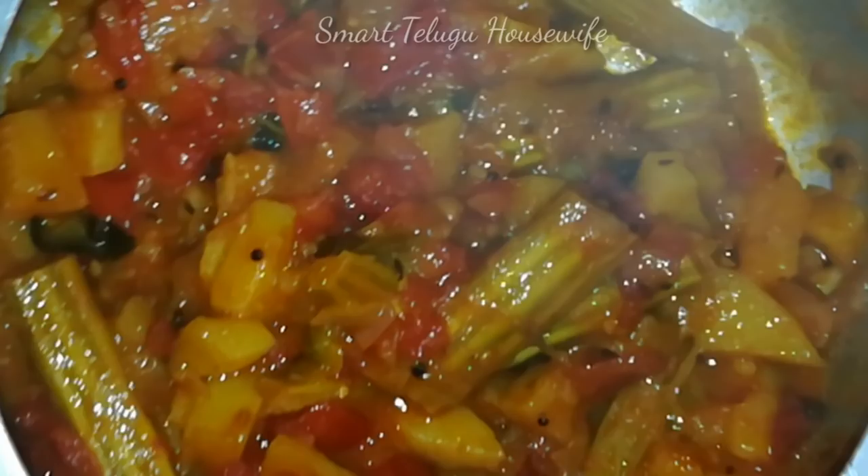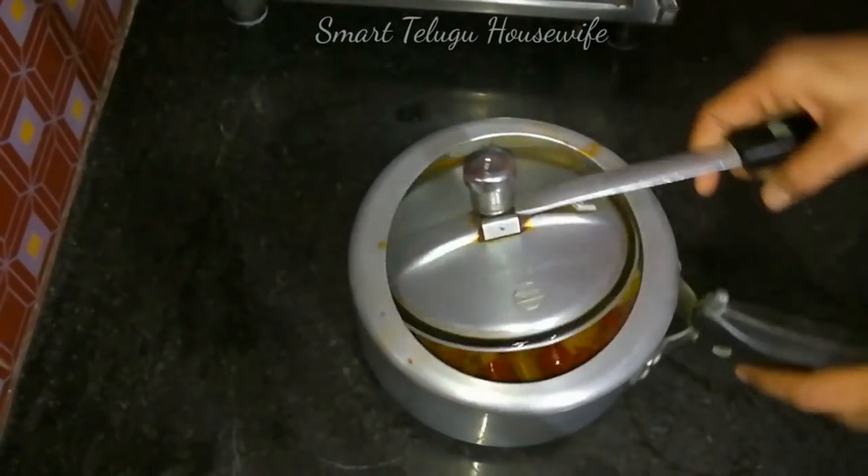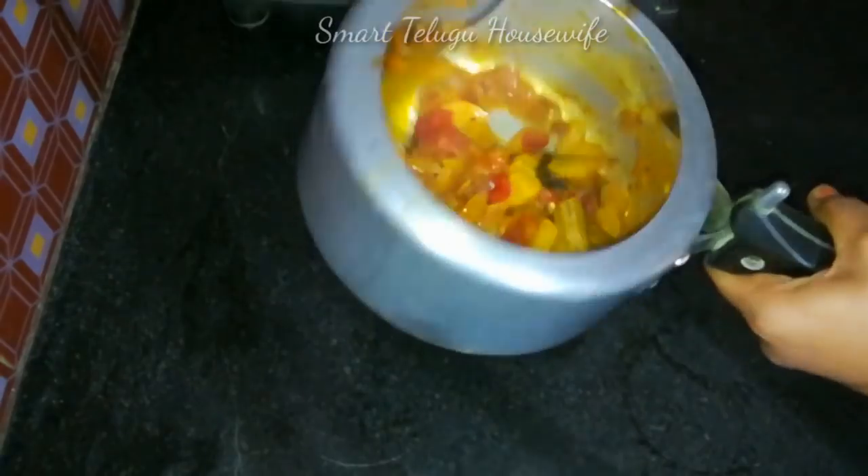Hi Friends, this is Vapna. Welcome back to my channel Smart Telugu Housewife. I am going to tell you a nice, easy, quick lunchbox recipe.